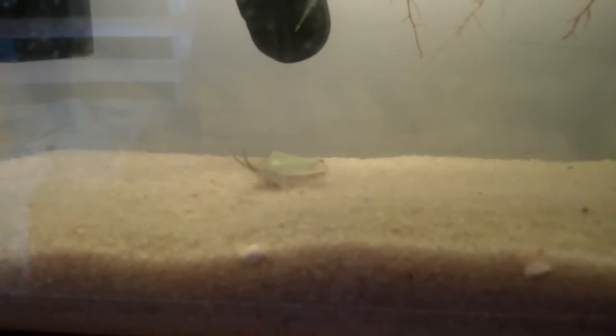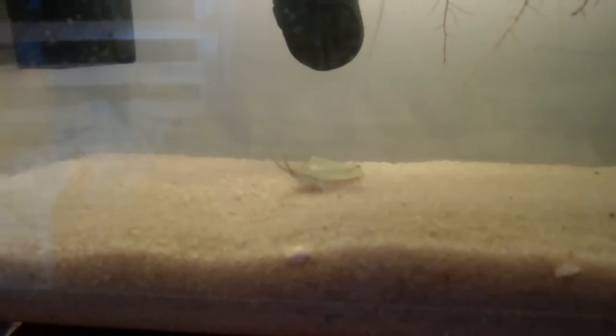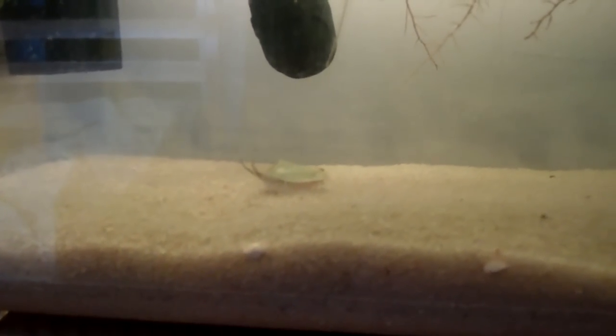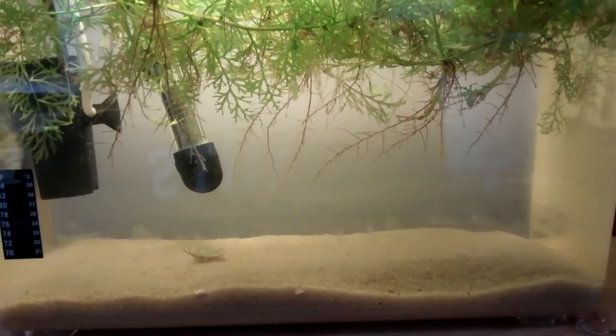Hello YouTube, this is Russian Toitz here, and today is day 46 of my triops breeding project. Sadly, my last triops died. I only had two anyways, but the last triops died at an age of 46 days, but it left me with a lot of eggs.